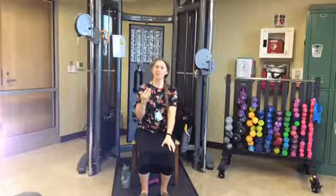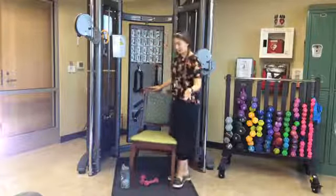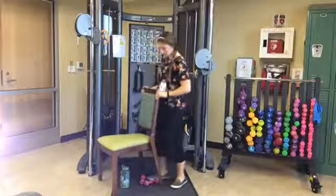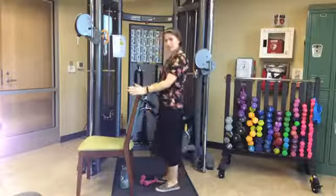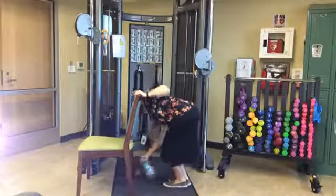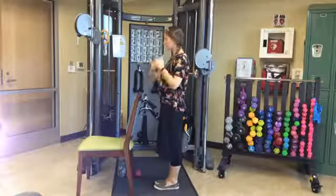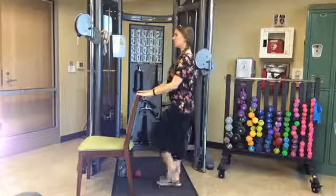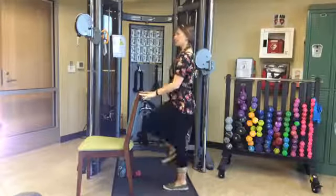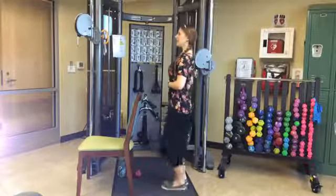For the standing exercises, go ahead and stand up and come behind your chair, being aware of your surroundings and knowing where your weights are — don't fall over them. Make sure you have room in front of, underneath, and behind the chair. Standing tall, we're going to start off with marching in place. Doesn't have to be high or fast — just lifting those feet up off the ground. Holding onto the chair or hovering, just as a safety net.